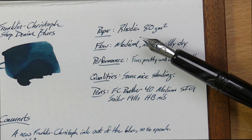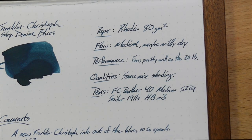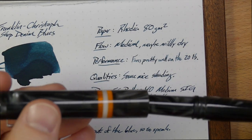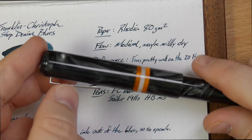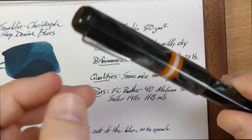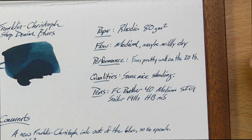This has a medium Sig nib in it, and that's what wrote all these lines. You can tell they're much darker than the other bits. With this nib, the flow is great. I haven't had any hard starts. I've only had this ink for a couple of days, but it's actually a very nice, very dark, kind of dusky blue out of this pen.